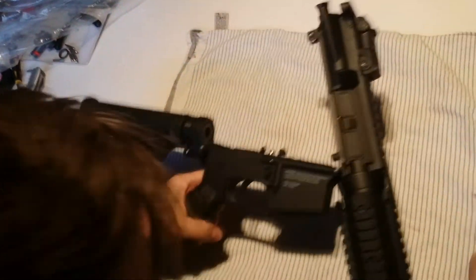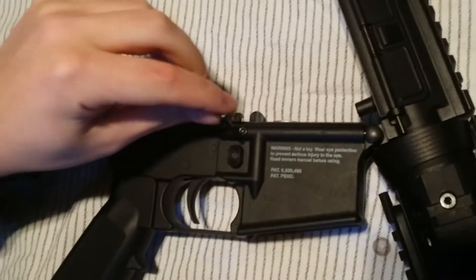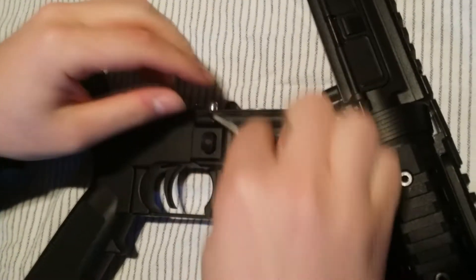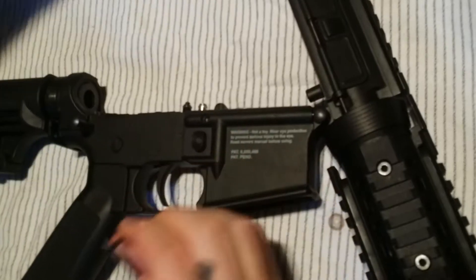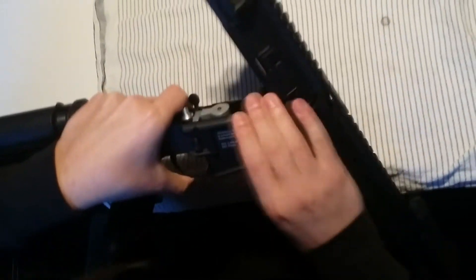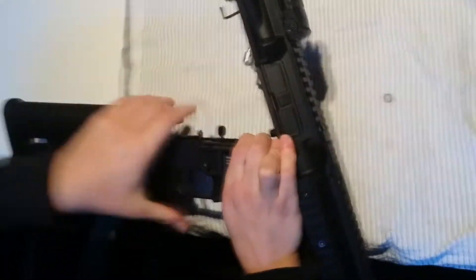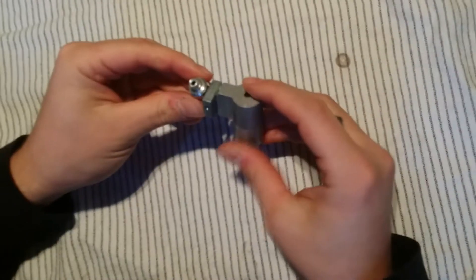The screw you see right here keeps the input fitting and the puncture valve in place, so you want to remove that. I would recommend you don't switch your setup too often, just for the sake of the screws. The whole assembly should come out with ease.